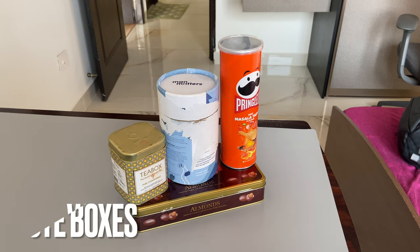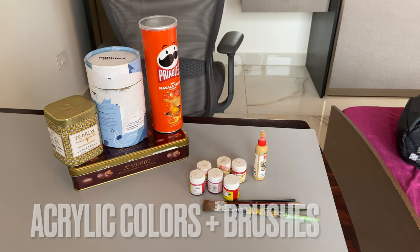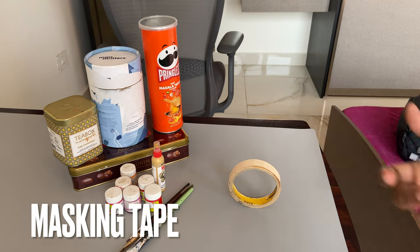First we are going to need some waste boxes, some acrylic colors and brushes, and finally some masking tape.